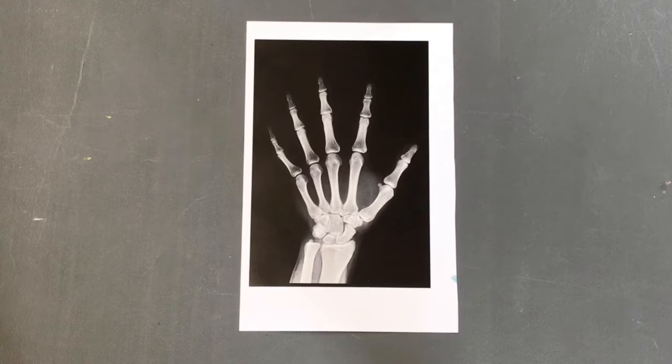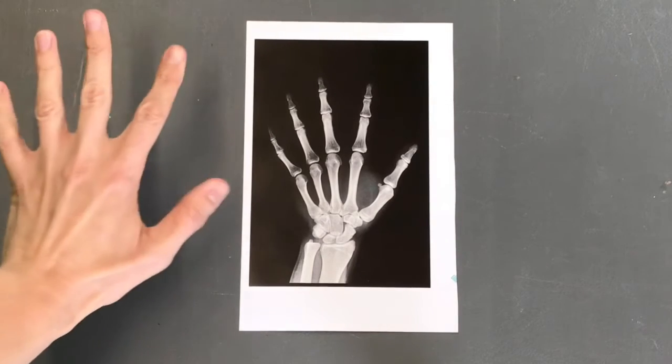Our first challenge today is to explore the bones in your hand. Can you feel them in there? Let's start by checking out this x-ray of the hand. An x-ray is a powerful wave of energy that can pass through objects and be used to take pictures of your bones. There are 27 bones that make up your hand. Can you count all of them? Look how they fit together — it's almost like a puzzle. They're shaped like this so that your fingers can move and flex.